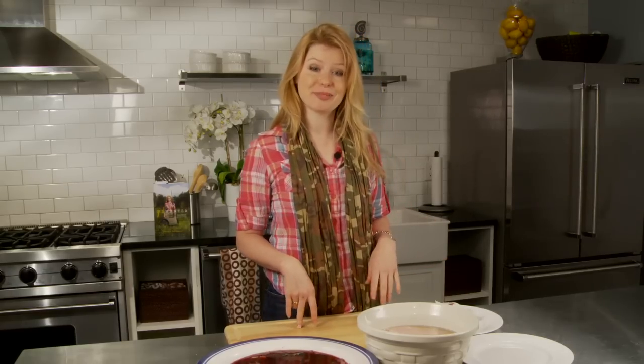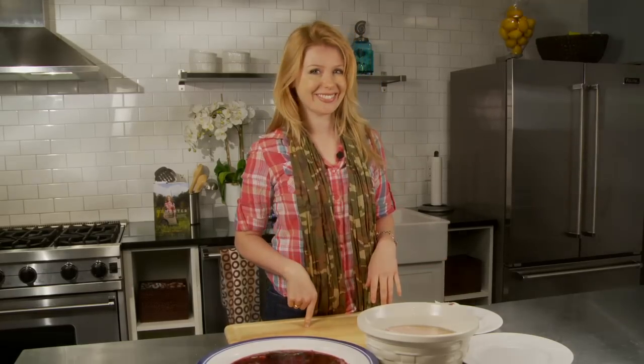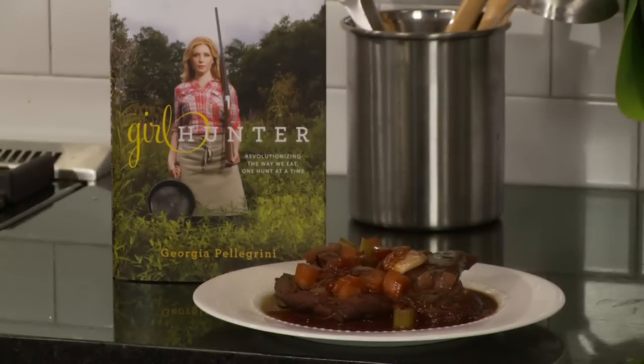So give these both a try. They're super simple. I have lots of recipes for brines, rubs, and marinades in my book, Girl Hunter. It's going to make your game meat taste so much better. Girl Hunter is available on Amazon, at Barnes and Noble, at IndieBound, or wherever books are sold.